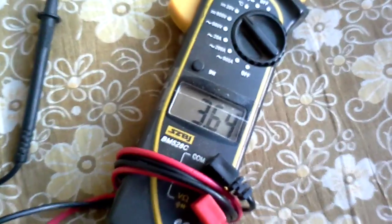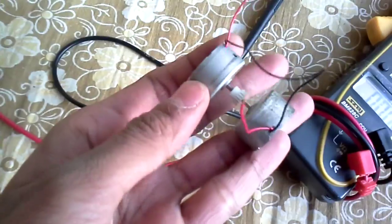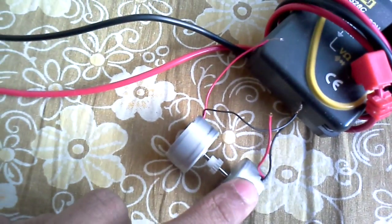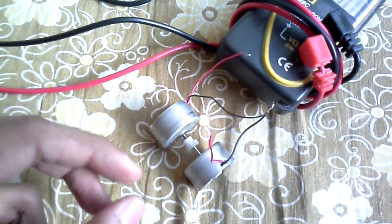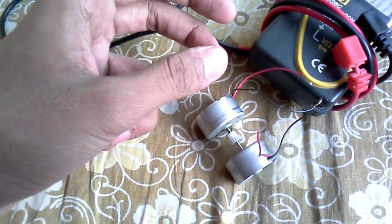This battery is 3.64 volts. This is just 2 motors. The positive of this motor is connected to the negative of this motor. Then we have to power this motor and take output from the negative of this motor and positive of this motor. So we will check it out.